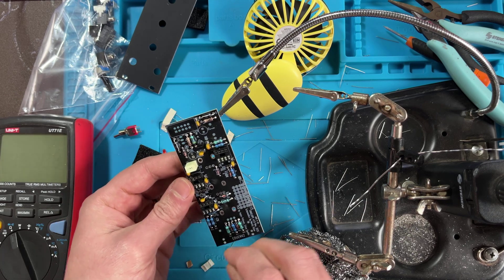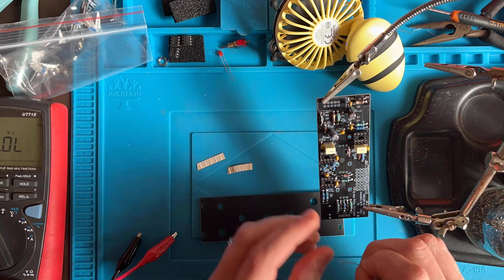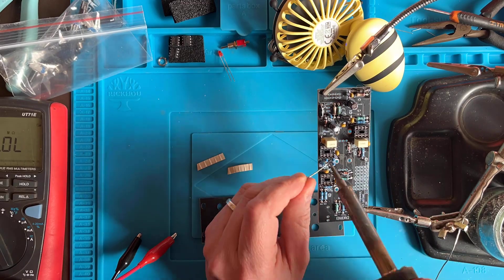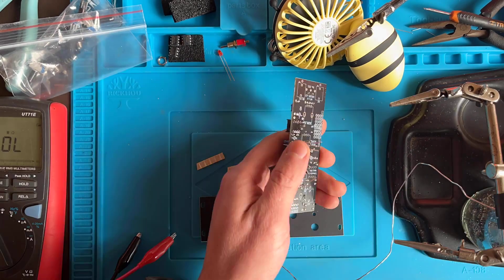The electrolytic capacitors are polarized — make sure to orient them correctly. Now is a good time to plug in the standing resistors. As you follow the manual, bend one lead and plug in each resistor so the resistor body sits on the drawn circle. Solder the exposed leads to keep them in place, then turn the board around to solder the remaining leads. Trim and touch up.